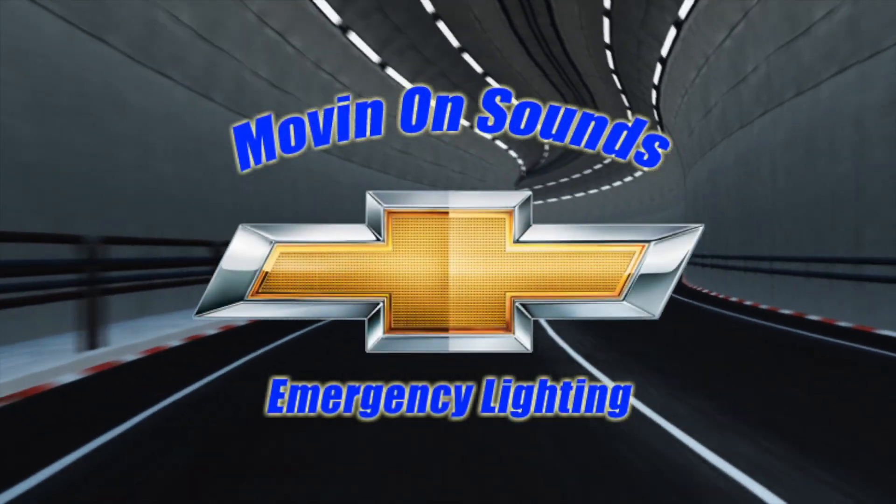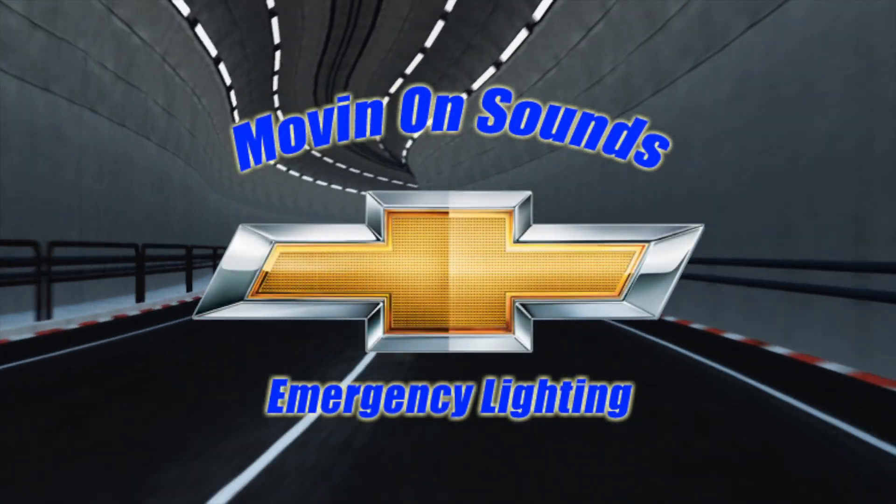Hey everybody, thanks for tuning in. Movin On Sounds here. Today we're showing a 2015 Chevy Silverado.